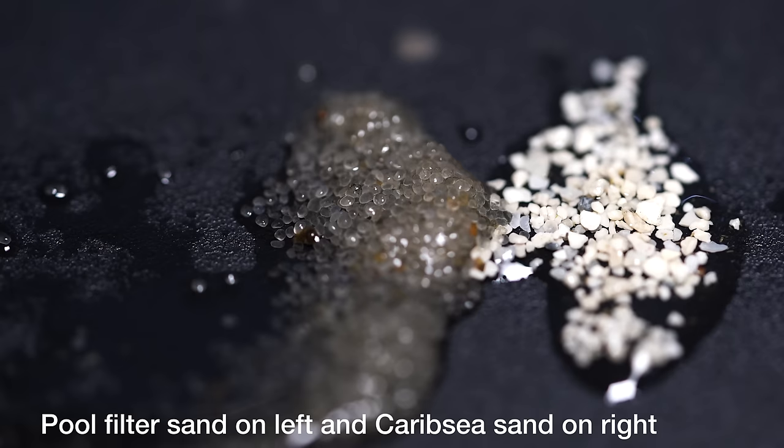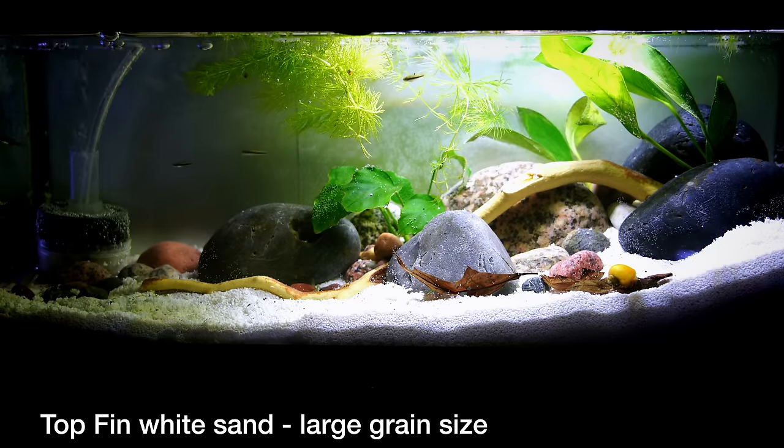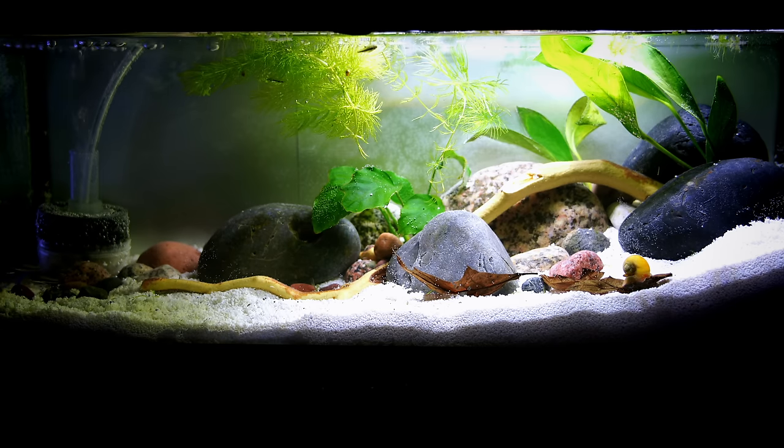First, the grain size — at least for the pool filter sand brands we've purchased — has been significantly smaller than the aquarium sands we've purchased. That makes it a little more difficult to maintain. With aquarium sand I can put a gravel vac right into it without sucking the sand out of the tank. We cannot do that with the pool filter sands we've purchased. They're going to be a little different depending on the brand, but for the brands we've used, that has not been possible.